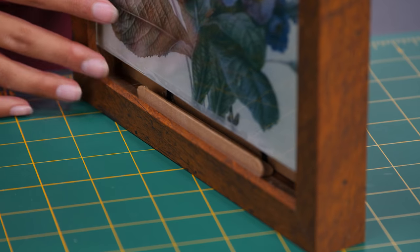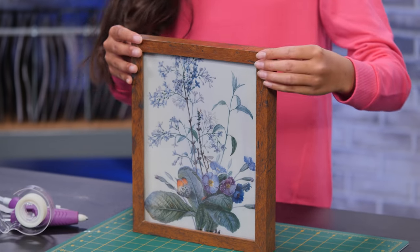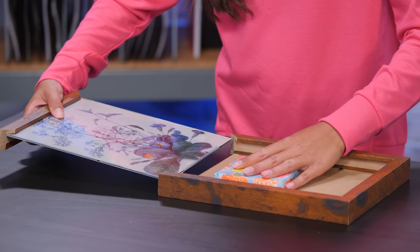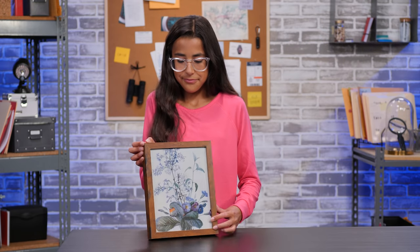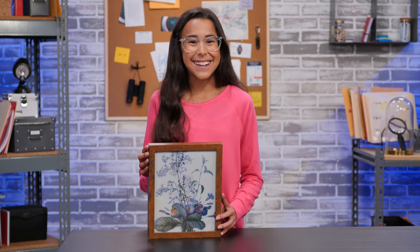Place the secret item inside of the frame, and slide the glass pane down to hide it. This is how it works. Now you can hide anything you want, right in plain sight.